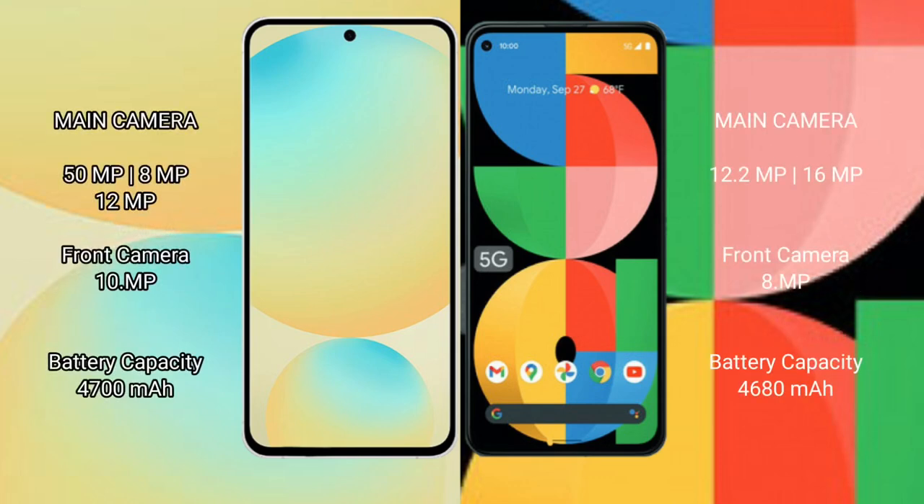Samsung Galaxy S24 FE has a rear triple camera setup: 50MP plus 8MP plus 12MP, and a front camera of 10MP. Google Pixel 5a has a rear dual camera setup: 12.2MP plus 16MP, and a front camera of 8MP.